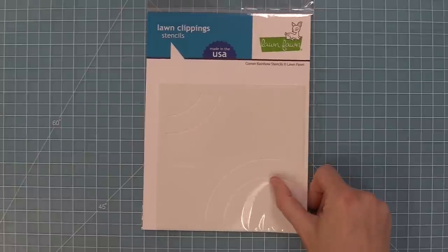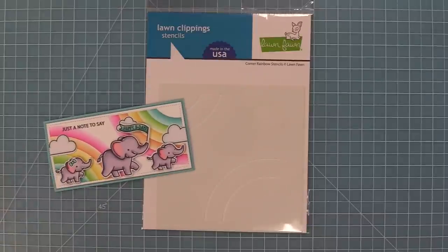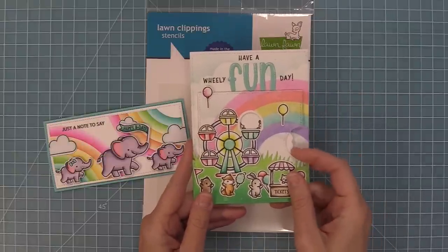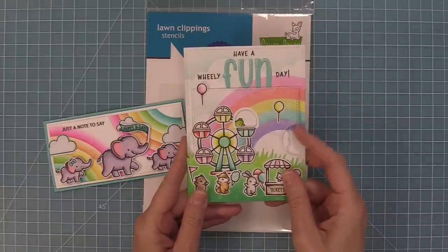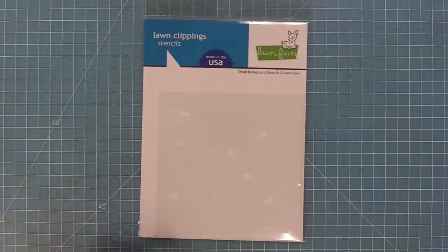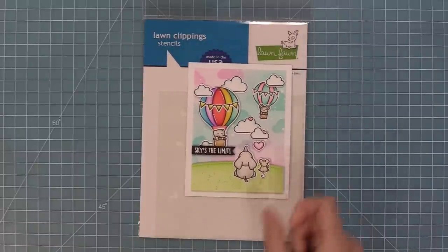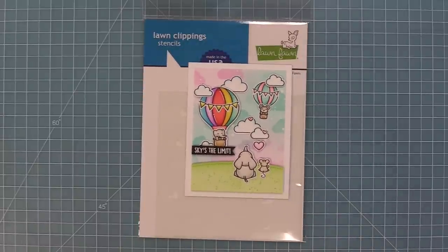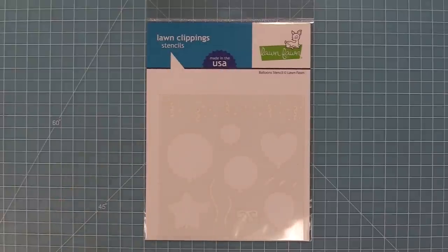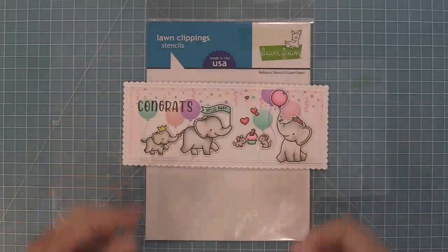The new corner rainbow stencils are my favorite new stencil. You can either create rainbows in the corners of your cards or use one of the rainbows on its own to make a fun scene like we did in this really adorable reveal wheel. We also have a cloud background stencil and you can stencil some beautiful blue or white clouds or do a fun rainbow look like we did in this card here. And then this is our balloon stencil — these balloons are so much fun to layer and I love that there's confetti at the top too. The cards with this turn out so cute and happy.